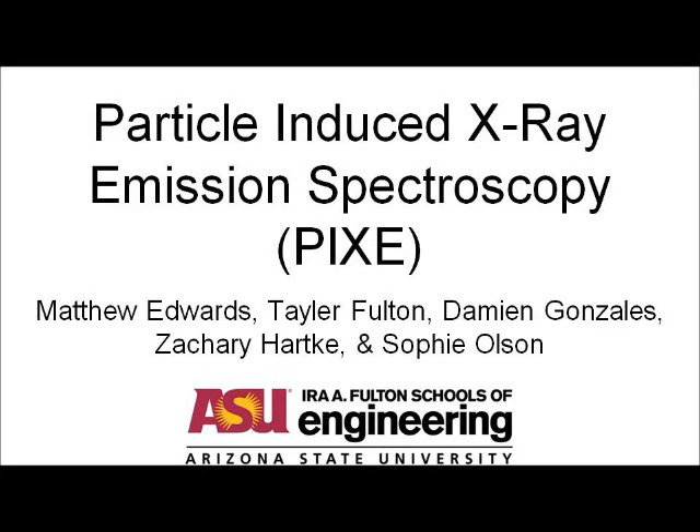Particle Induced X-ray Emission Spectroscopy, also known as PIXI, by Matthew Edwards, Taylor Fulton, Damien Gonzalez, Zachary Hardke, and Sophie Olson.